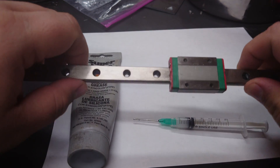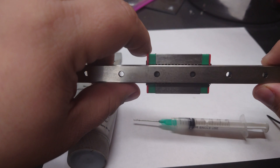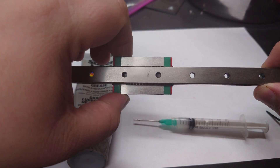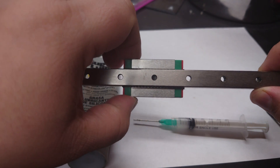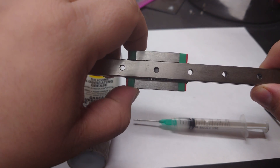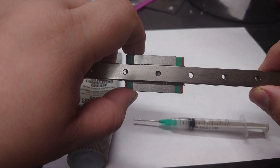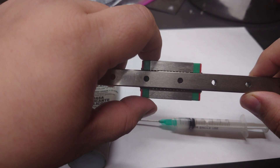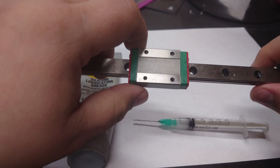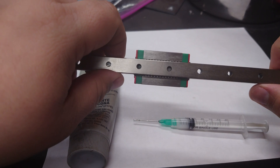When you have a linear rail, it is in fact metal on metal contact. Flipping it around, you'll see ball bearings that slide along the rail and move through the carriage as it goes around. Eventually you're going to need to lubricate those ball bearings, because metal on metal contact eventually leads to friction — and that's not good. You want these things to glide nice and smooth. Friction is your enemy here.